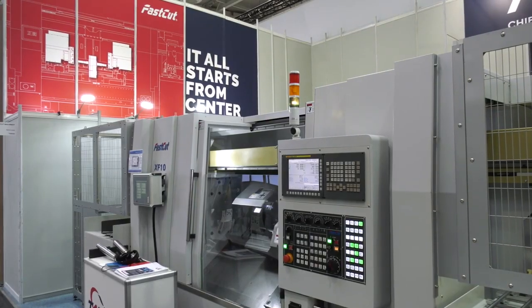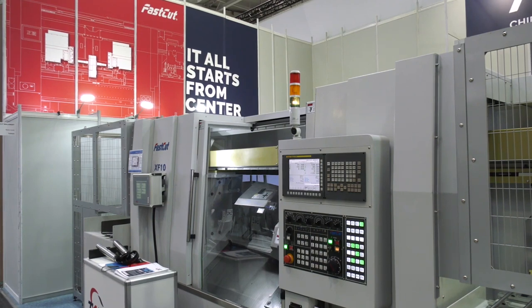That's a fantastic overview of the XF10 from Fastcut. If you want to get in contact with the team, speak to Clyde or Grace and they'll be happy to provide a solution.